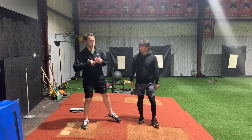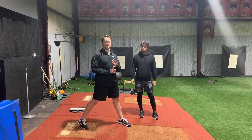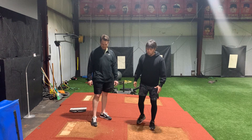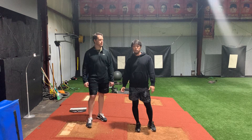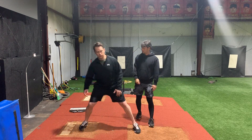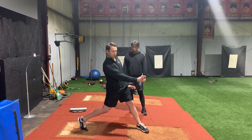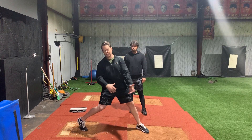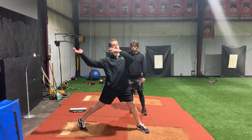Studies show those who can create more hip-to-shoulder separation typically are healthier and throw harder. The reason you can throw harder is because you're allowing your lower half to create more propulsion energy before you allow that energy to come up. So you're giving your body more time to build energy and then more time to transfer it up.